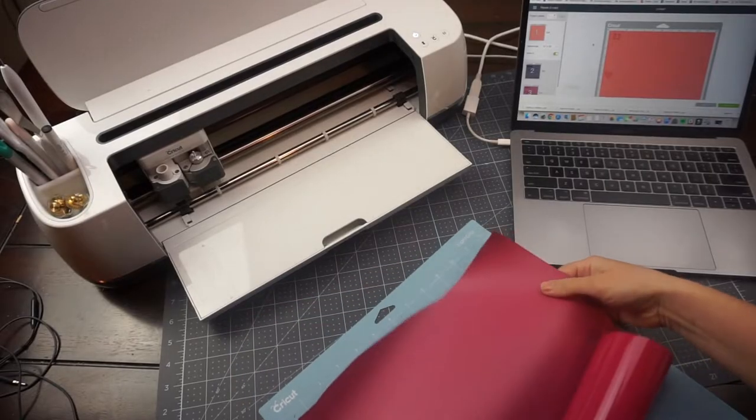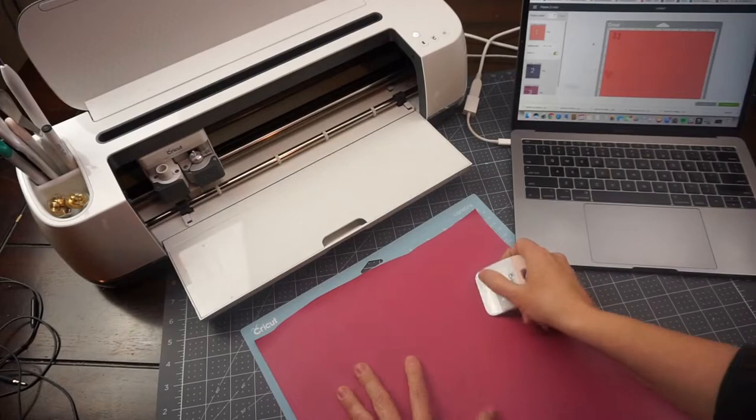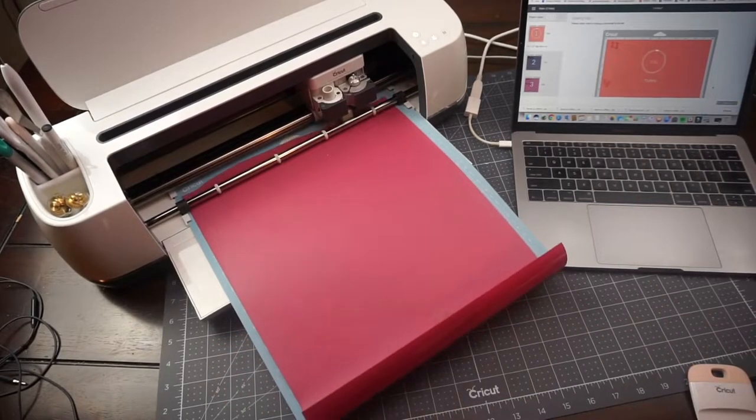I'm going to be using three different colors. I have this deep pink color that came from heattransfersource.com — I'm going to place it on my mat, put it through my Cricut Maker, and we're going to cut.